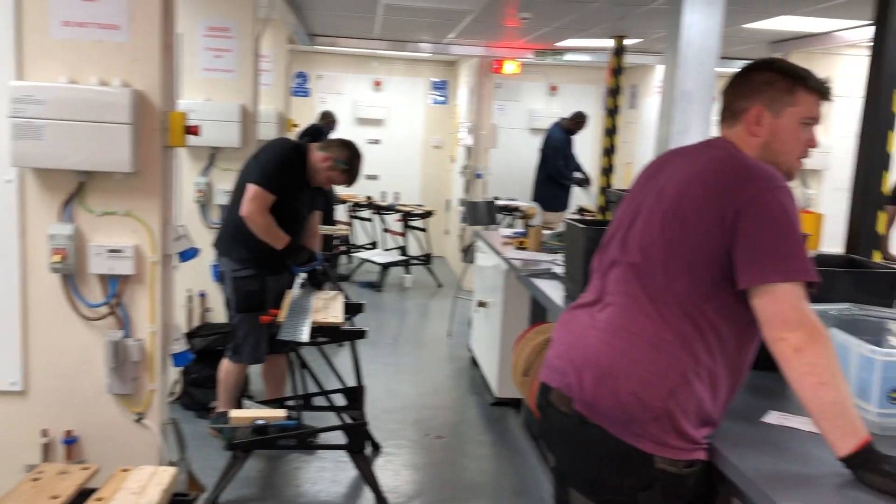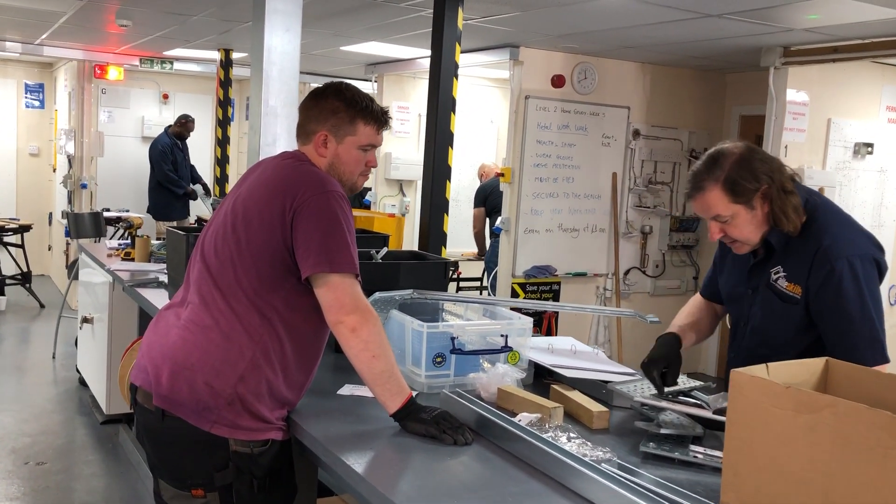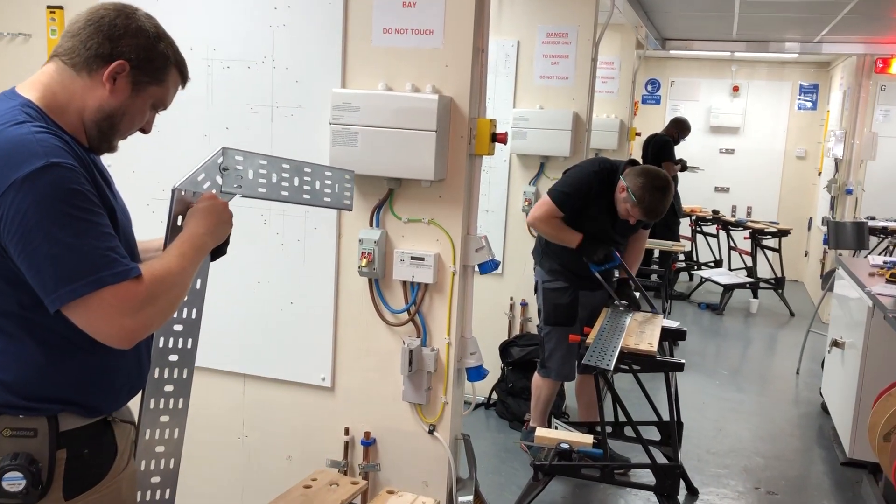Look at that. Look at where the wings are going. Nice. And that's just our fix — that's something we're using.